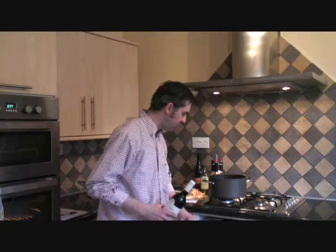I've just added the stock, and because I'm lazy, I'm going to add the potatoes and carrots now. And of course, we need to add some red wine to this.